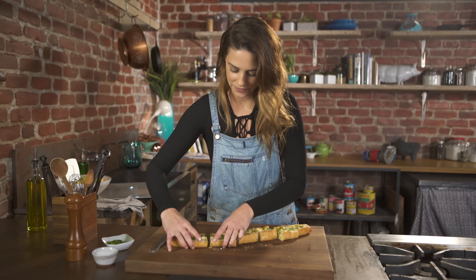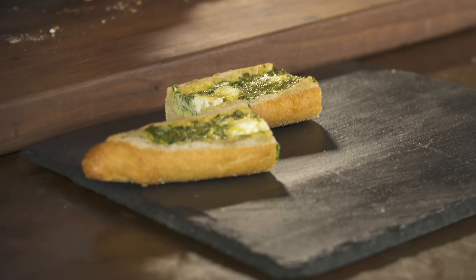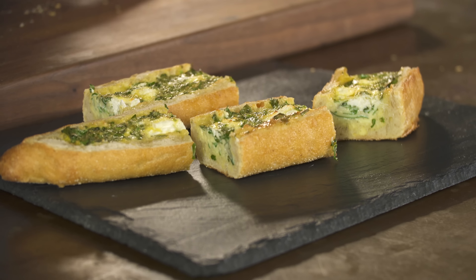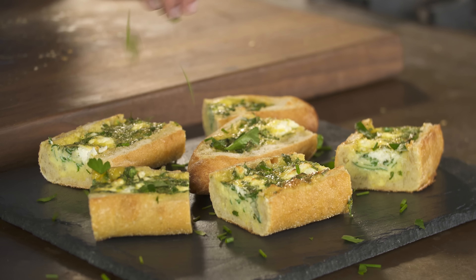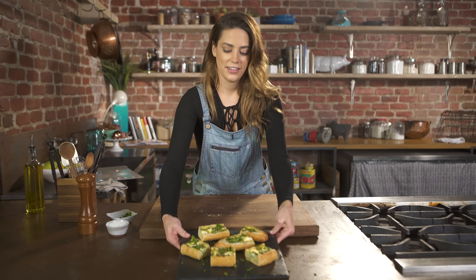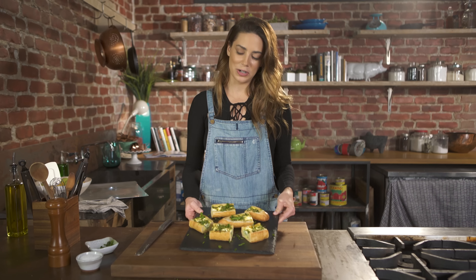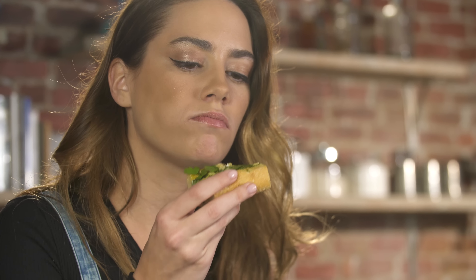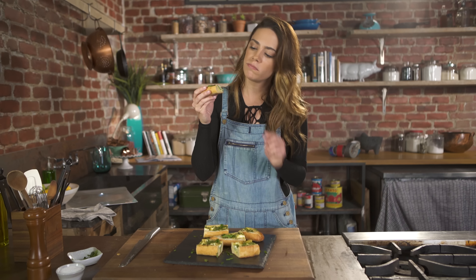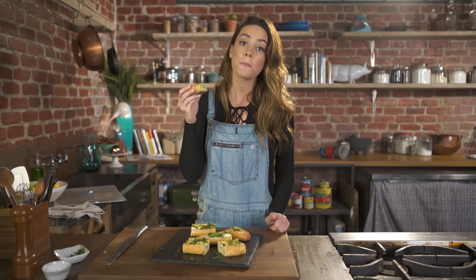I'll plate this up. Some of the herbs that I put in the actual baguette, I'm just going to sprinkle on top. And there you go — eggs baked in a bread boat with herbs, lemon, and goat cheese. An easy, handheld breakfast. Mmm. Make it.